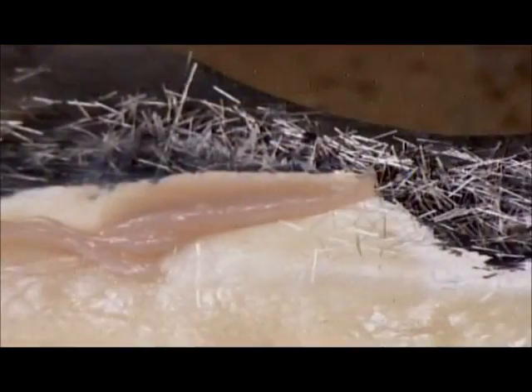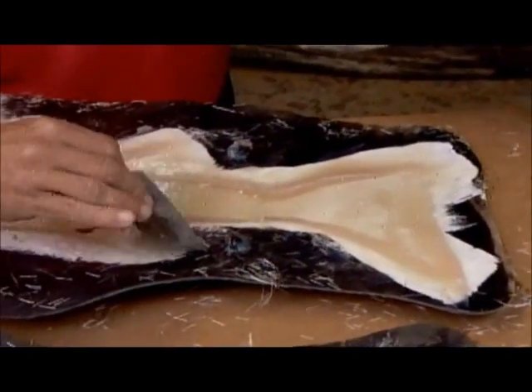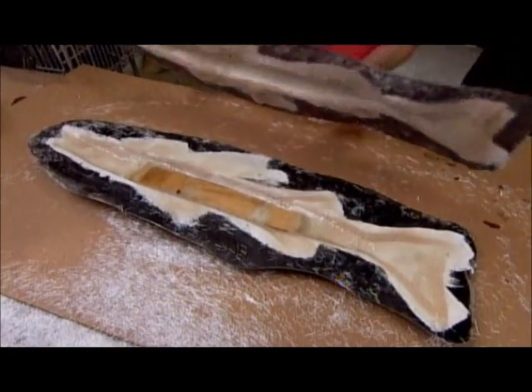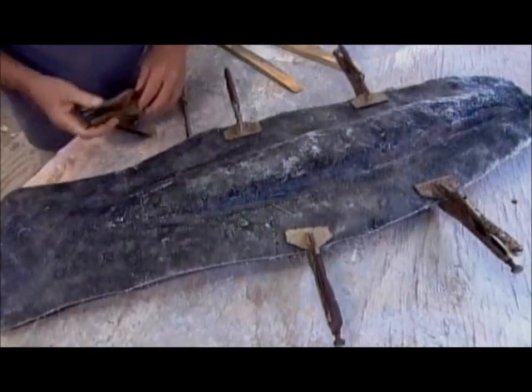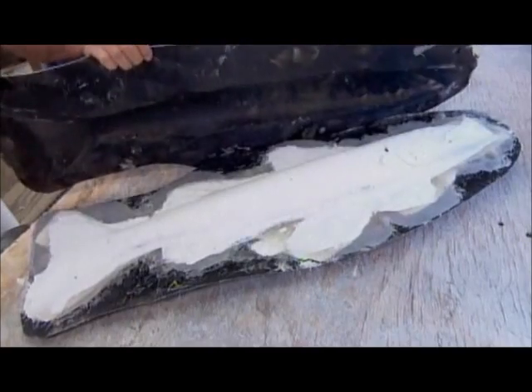They apply resin putty along the perimeter of the cavity on each mold half. Using the alignment tabs, they close and clamp the mold halves together. Once the putty sets, they remove the clamps, open the mold, and extract the fiberglass replica.